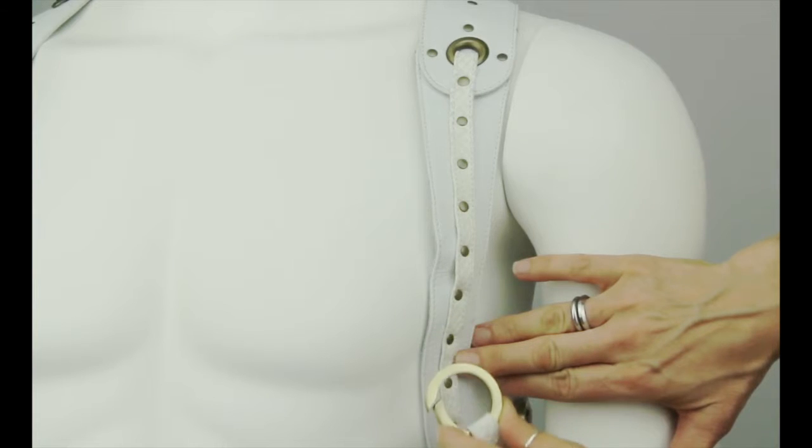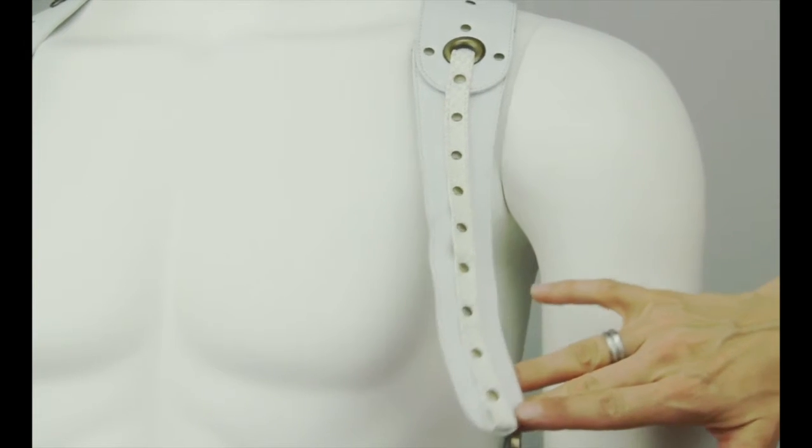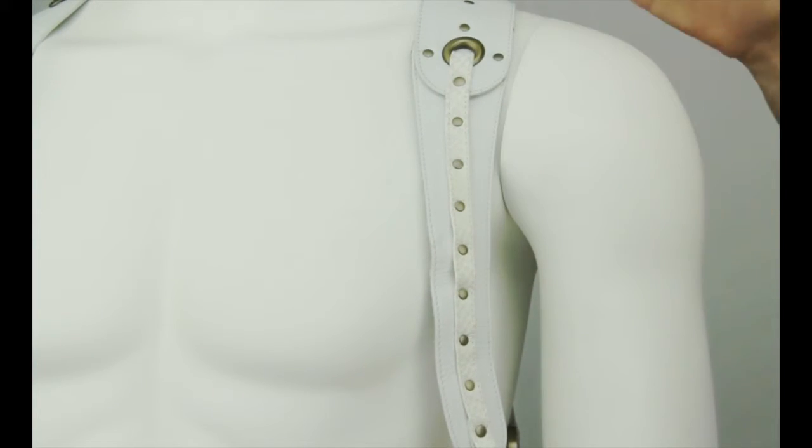These bullet straps make our Vesti's unisex and allow for a perfect fit on virtually anyone in almost any attire. This can be done in the front and in the back of the Vesti.